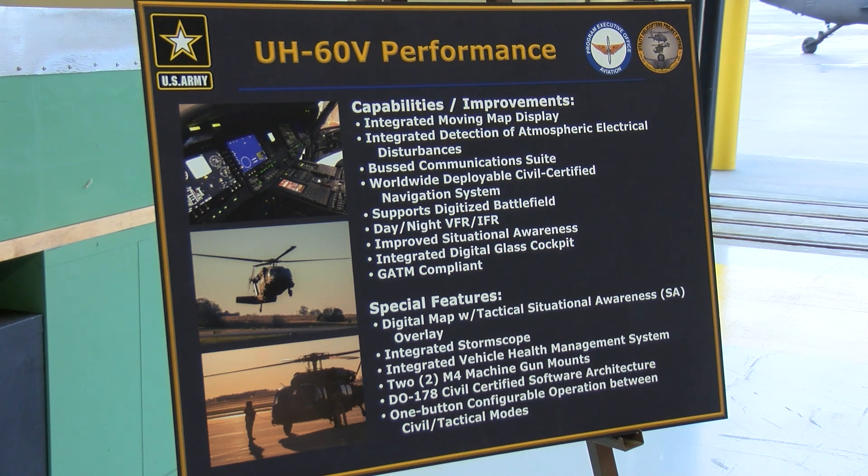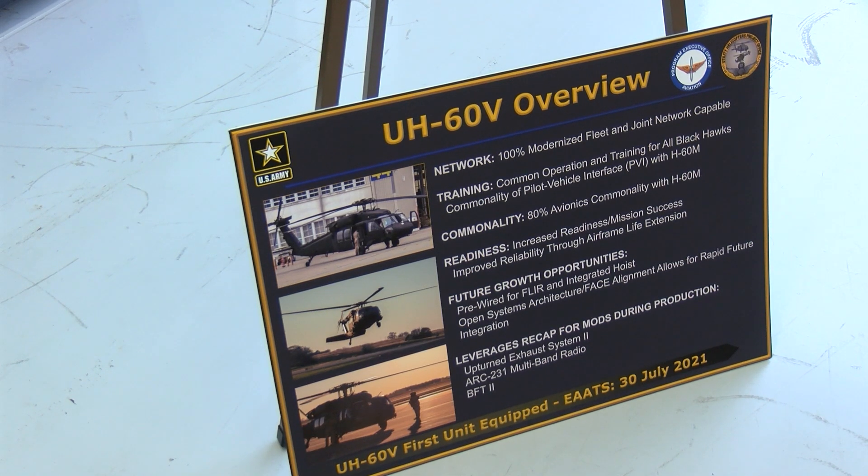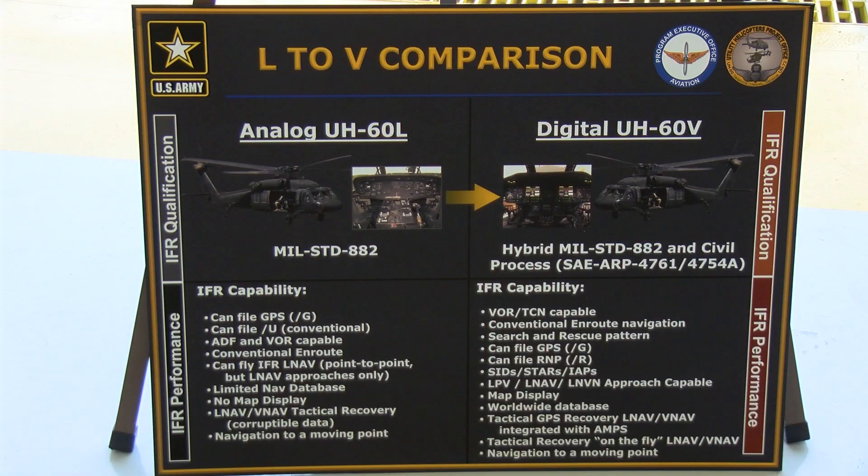The significance is this aircraft is newer compared to some of the older aircraft — the Alpha, Lima, and Mike models — in that we will be able to train the warfighter in the active, guard, and reserve in a new aircraft that brings another dimension to the warfighter. It's a go-to-war mission.